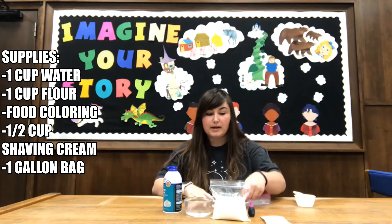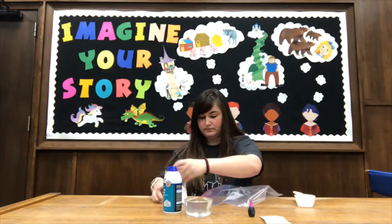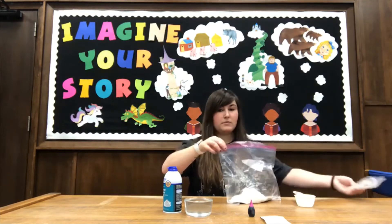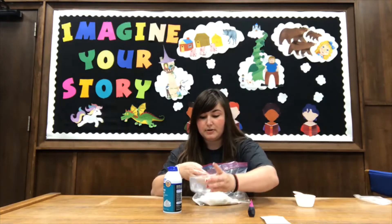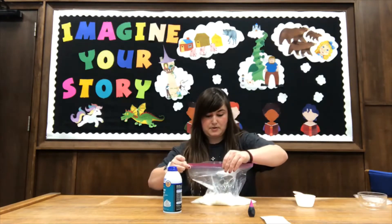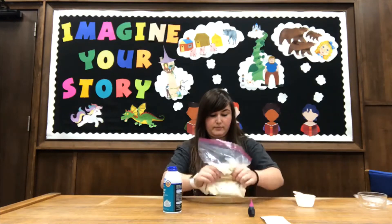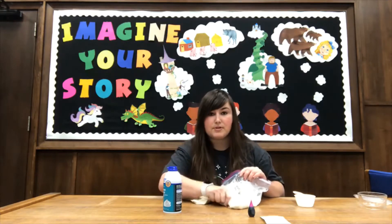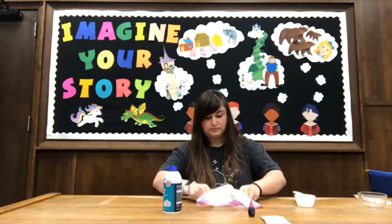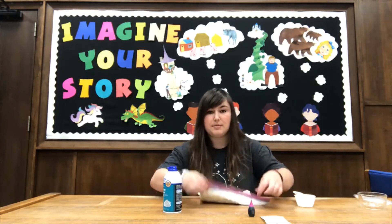So what you do first is you take your bag, you put your flour in there, then you put your water in there with your flour. Close it up, make sure it's closed real tight, and you're going to mix it up real well. Make sure all the clumps are out. If you still see flour, you need to just keep stirring.